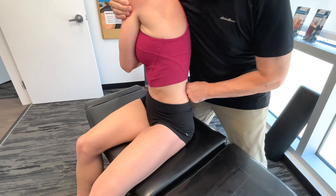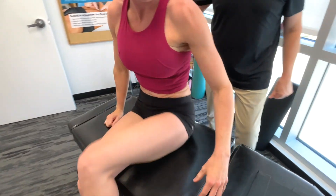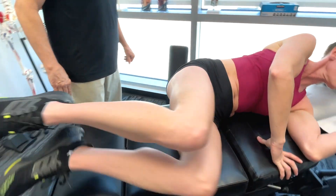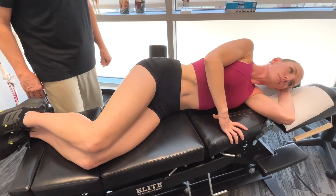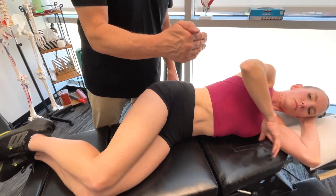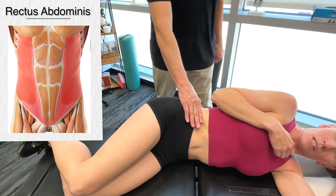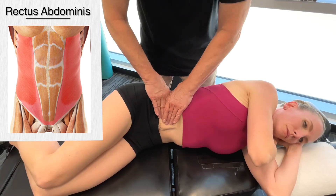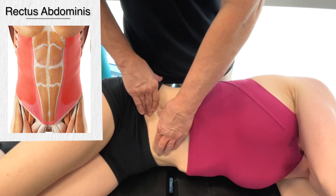So let's move on to the rectus abdominis. I'm going to get you to lie on your side, please. When I'm using my hand with an open hand like that, it's a lot more comfortable, isn't it? So I'm just going to go towards the center here — the rectus abdominis.